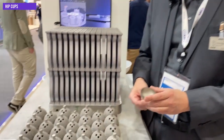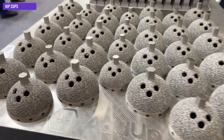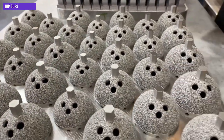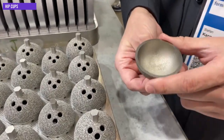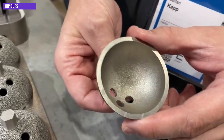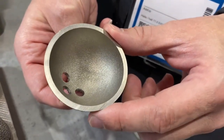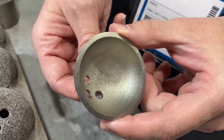This is one of our medical applications — a medical hip cap. We print this on the Formup 350: 36 caps in under 10 hours using our standard configuration. We can print it completely supportless, which saves a significant amount of money in post-processing.